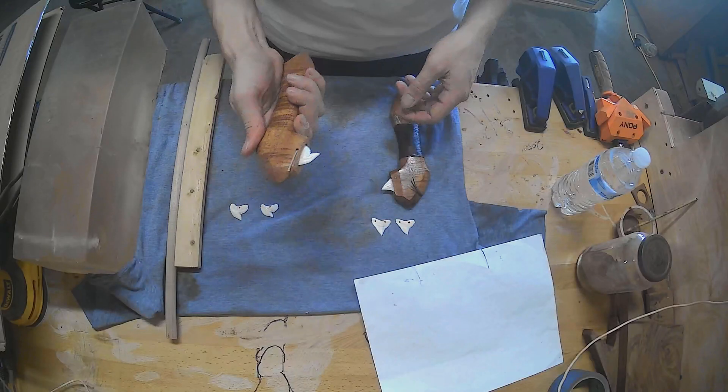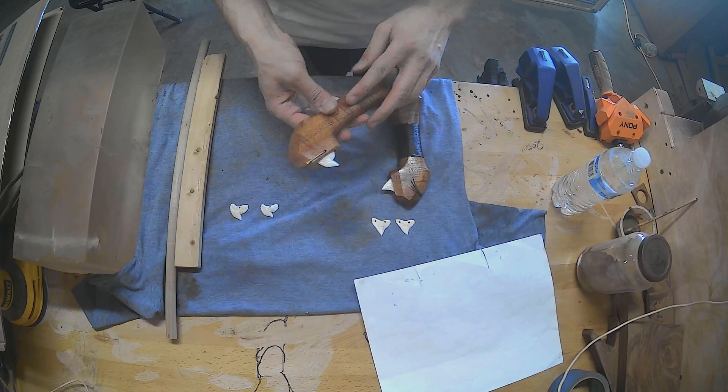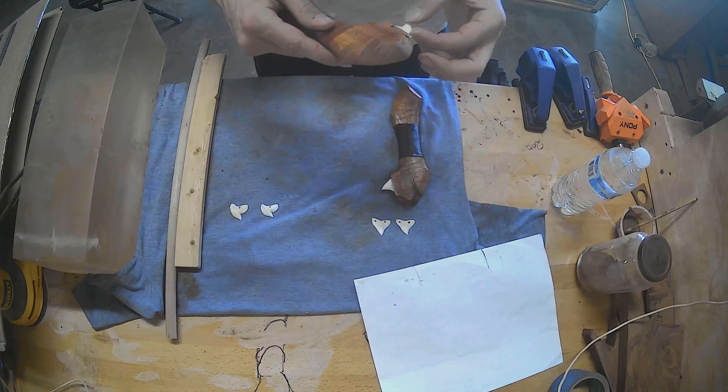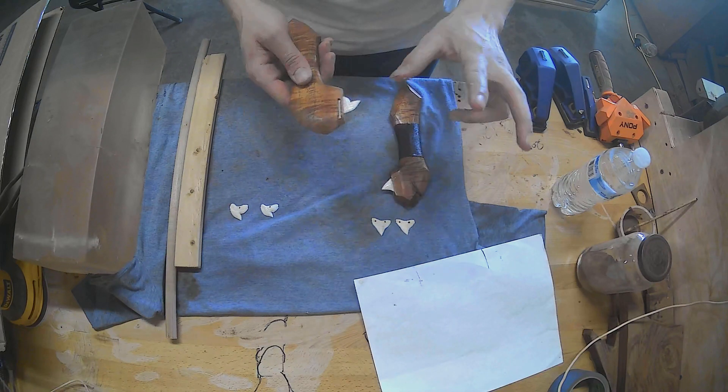So this is supposed to be a box cutter — this is my first revision. One of the challenges I had with it was I wanted to be able to replace the blade, or the teeth. I had a lot of ideas, and what I came down to is actually two different methods.